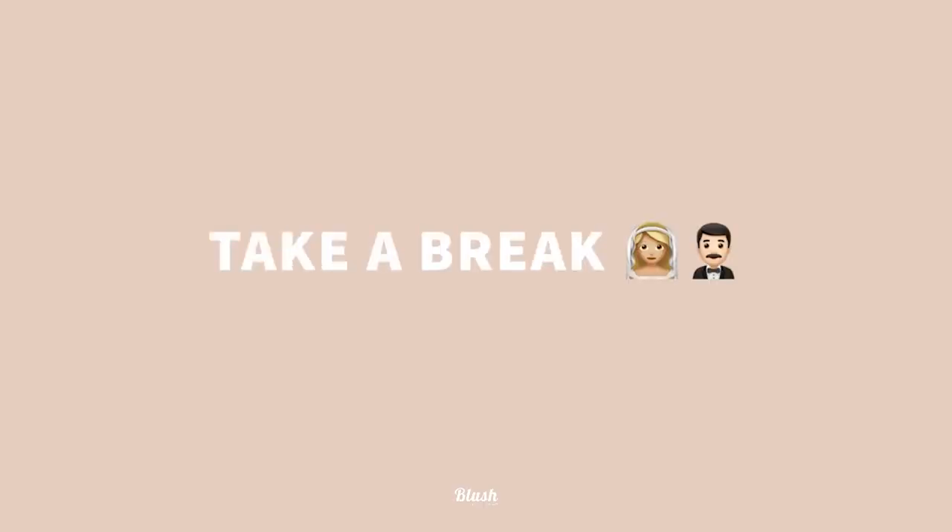After your formal photos, I would suggest taking a five or ten minute break — just to spend a little bit of time together to reflect on the ceremony and what just happened. The day goes really, really fast and it's a really nice time to just take a minute, take stock, enjoy it, and be in that moment. It really is really important.